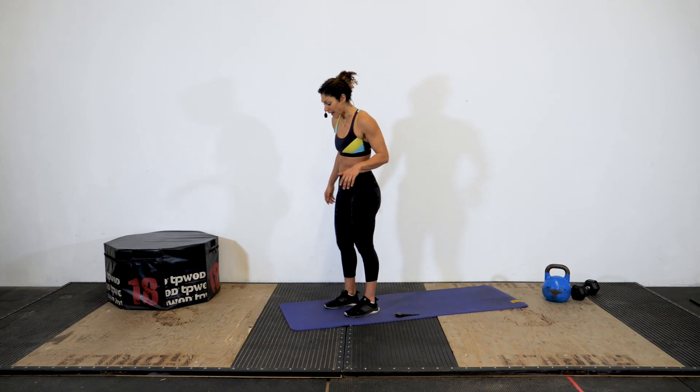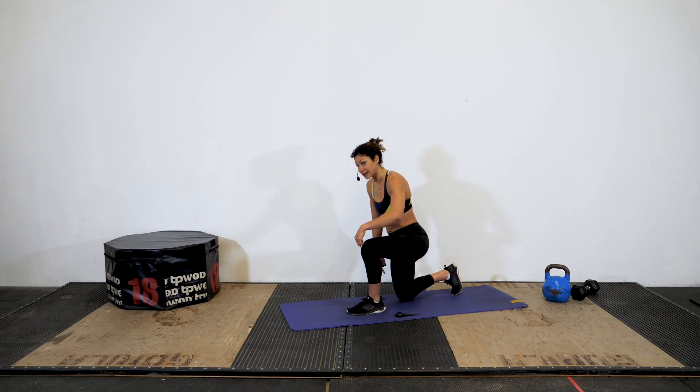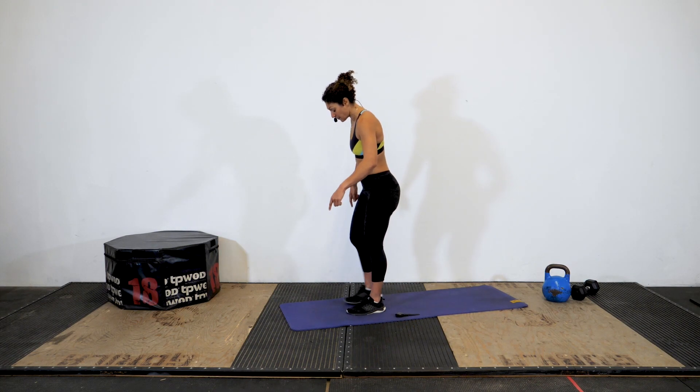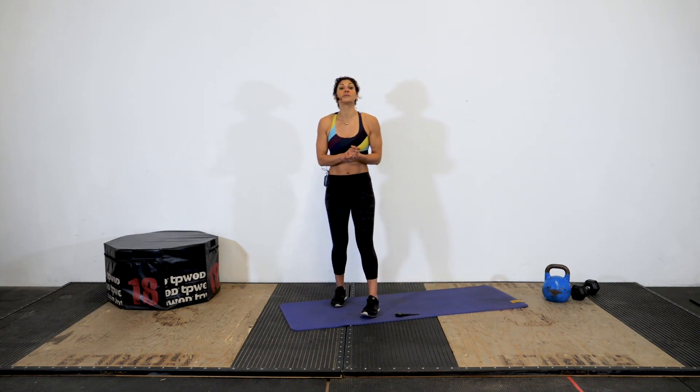Your alternate for this today is a step back lunge. So in our upright position, simply step back — make sure again you have a 90-degree angle on both legs — and just follow along for those 50 seconds.